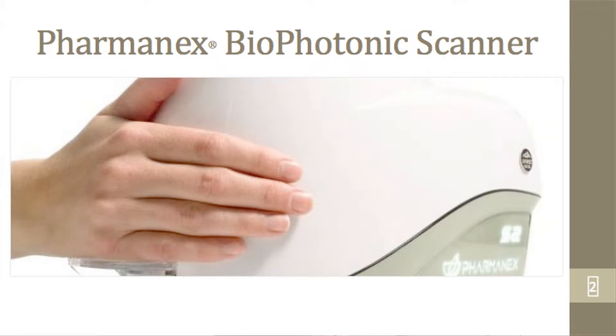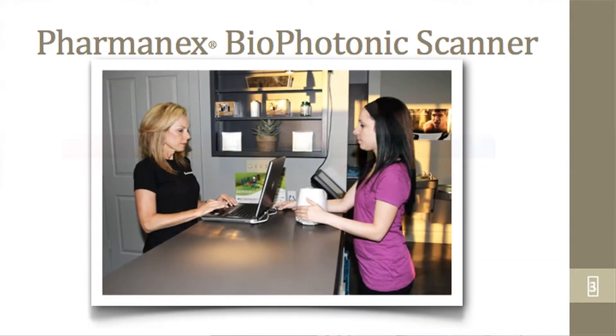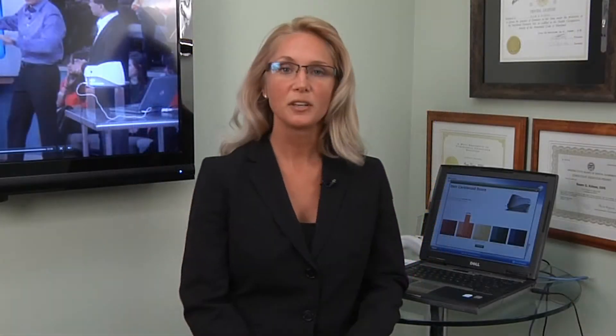Here's how it works. We place one of your hands on the scanner and it immediately shows your score on our screen. While we're scanning your hand, we'll ask you a few questions about your daily routine, diet, and particularly your intake of fruits and vegetables. Another important question we'll ask is about vitamins and supplements that you're taking.